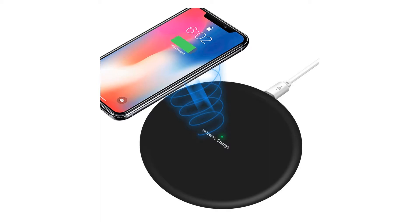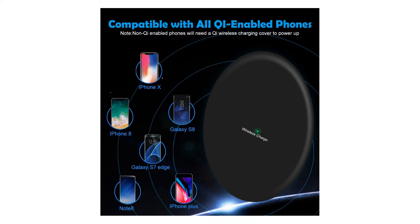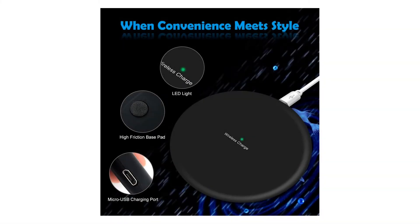Charging Devices Compatibility List — This wireless charger pad works with fully enabled devices: iPhone X, iPhone 8, iPhone 8 Plus, Galaxy S8, S8 Plus, Note 8, Galaxy S7, S7 Edge, Galaxy S6, S6 Edge, S6 Edge Plus, Note 5.